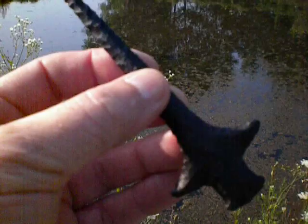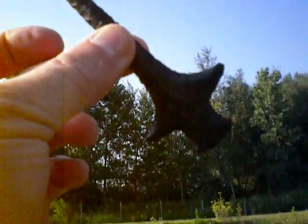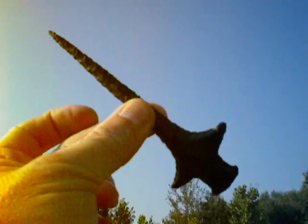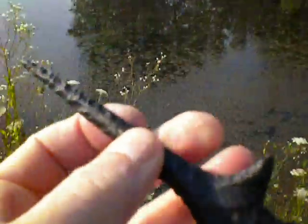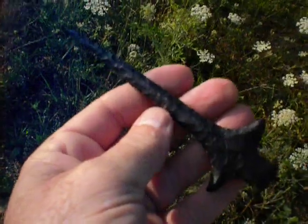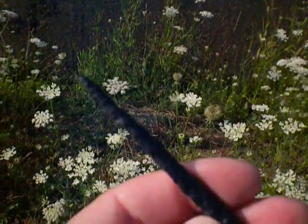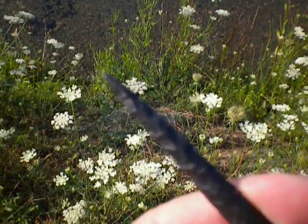This little guy is about five and a half inches long. And it's a survivor. I don't know how I kept this tip on this thing. You can see the tip is really, really tiny on this thing.